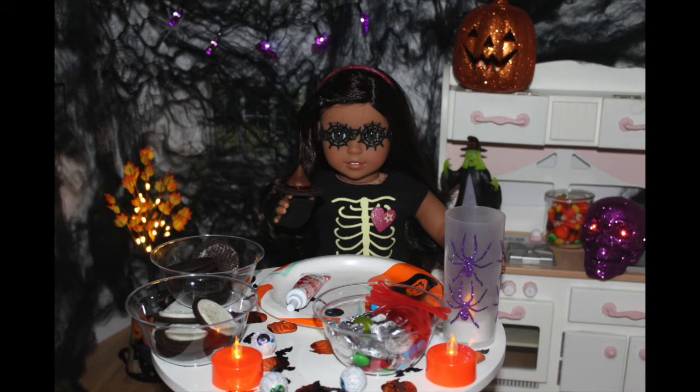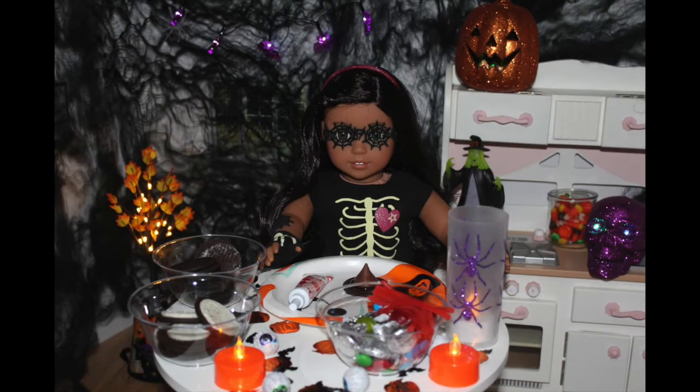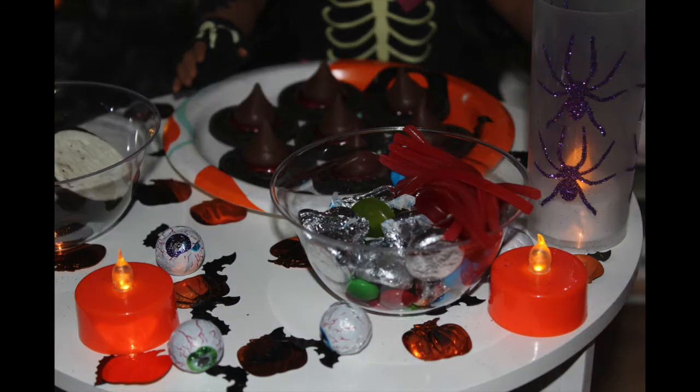Now I'm going to make a few more and show you guys what the finished product looks like. This is what the finished product looks like. These will be perfect for a fun Halloween party. So now on to the next treat.